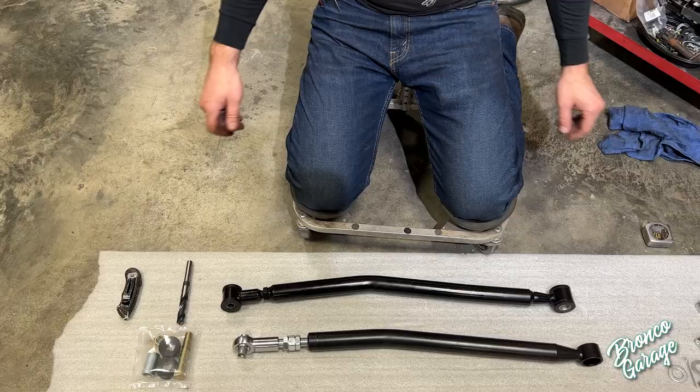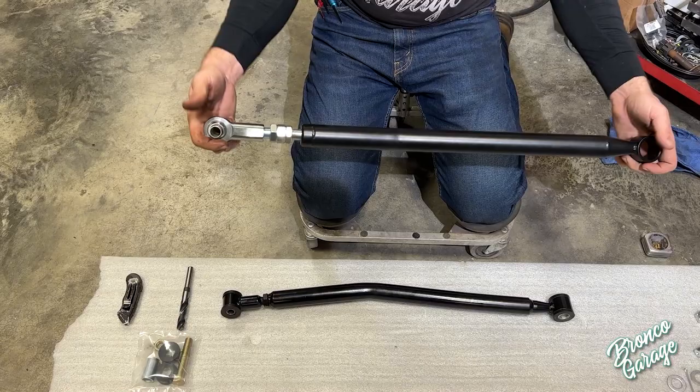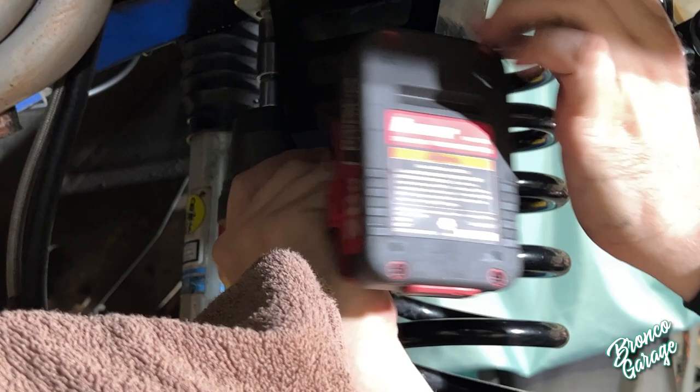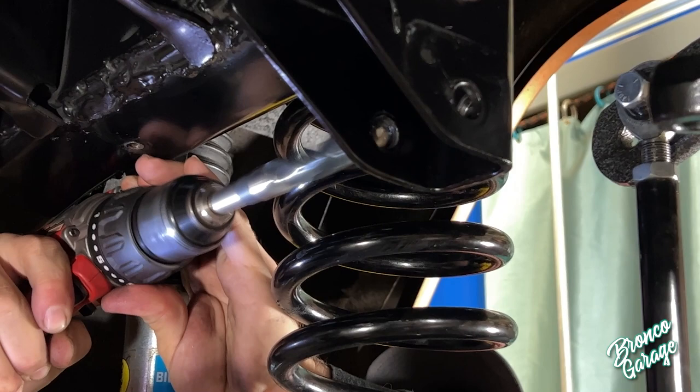Next up when installing the bump steer eliminator system is the heavy-duty, hassle-free adjustable track bar by James Duff. They have several different options but this is the best one they offer. In order to install this, you're going to need a 5/8" hole at the frame for your track bar bracket. Most Broncos from '66 to '75 had a 9/16" hole, so you will have to buy a 5/8" drill bit, which is offered by James Duff.